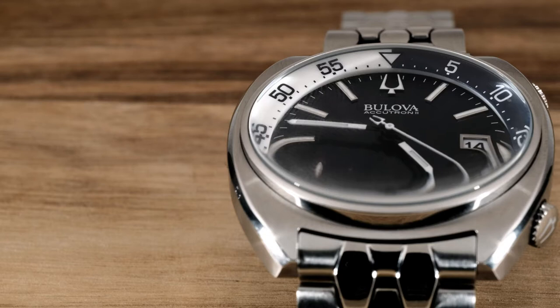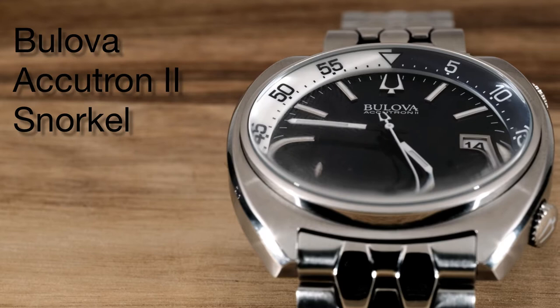Today I'm going to talk about one of my favorite watches in my collection — it's a watch from Bilova called the Accutron Snorkel. It's a watch so nice I actually bought two of them.